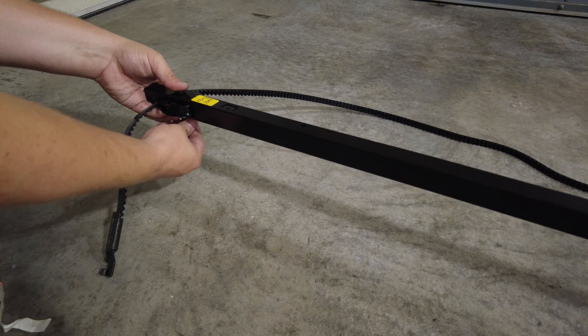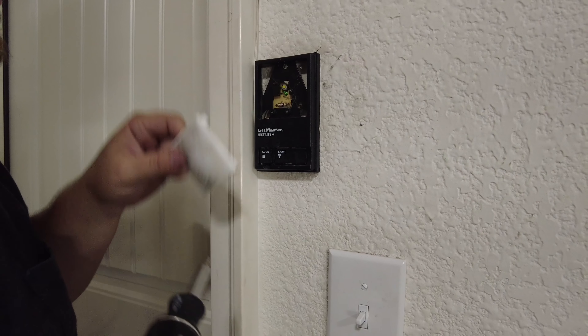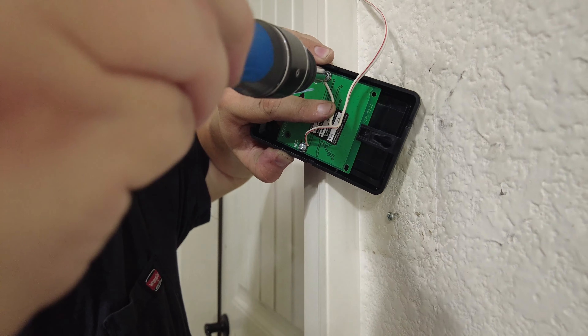If you're installing new sensors and wires, now's the time to do that — otherwise go ahead and reconnect the existing sensor and control wires to the new opener. Before attaching the garage door to the trolley, make sure you reinstall the emergency release cord first. If you want to change the hardwire door control, there's usually a screw installed behind the button. Once the top screw is removed you should be able to lift it off the wall, remove the wires, and swap it out for the new controller.